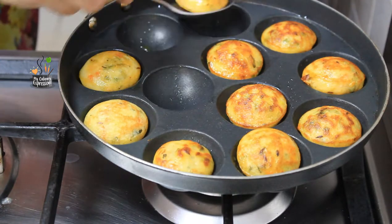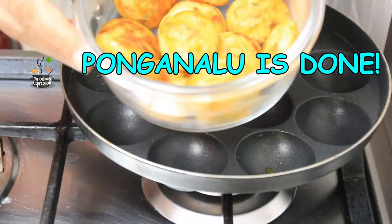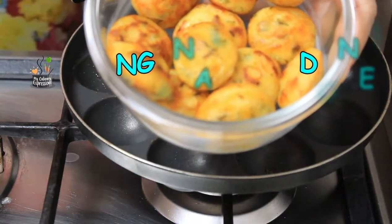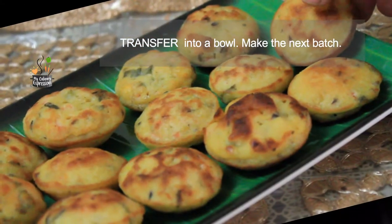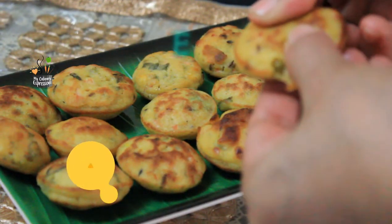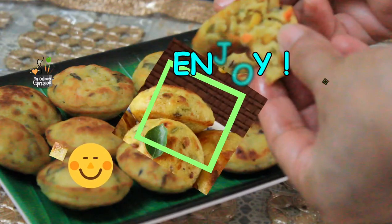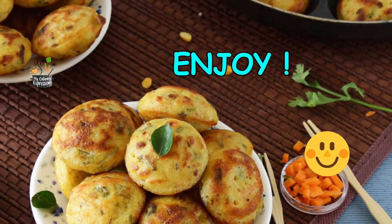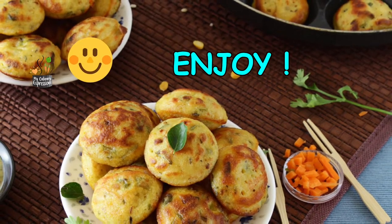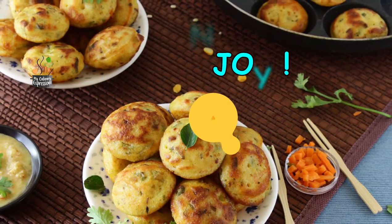Now transfer all the Ponga Nalus into a bowl and have them hot with chutney such as coconut chutney or tomato onion chutney. Guntha Ponga Nalus are somewhat crisp from outside and soft and spongy from inside, and they are full of nutrients. Friends, make these Ponga Nalus and enjoy with your friends and family.